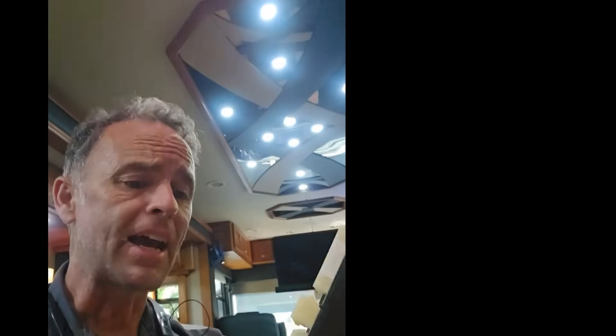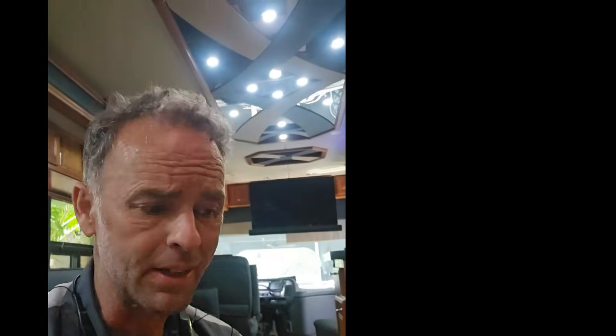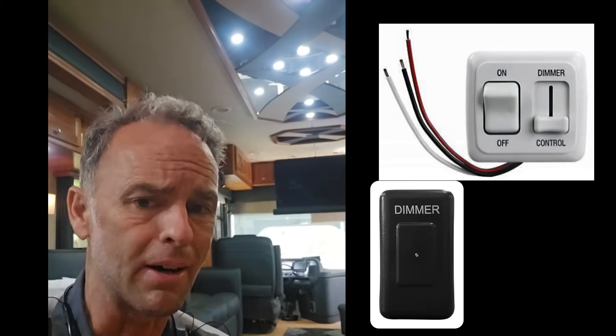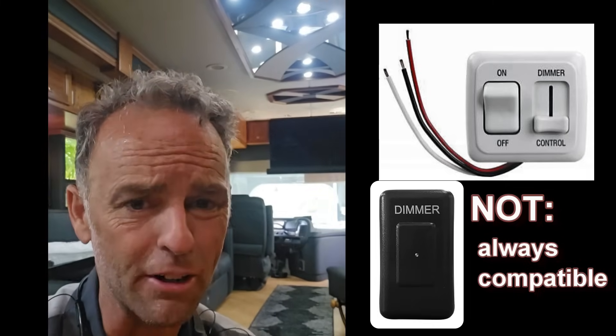Now everybody knows how to put an Intellitech dimmer in and program it. The nice thing about this is that it's built into the circuit itself, so every LED light will be compatible with it. You don't have to worry about an incompatible LED dimmer at a rocker switch, because often those don't work in every situation on an RV.